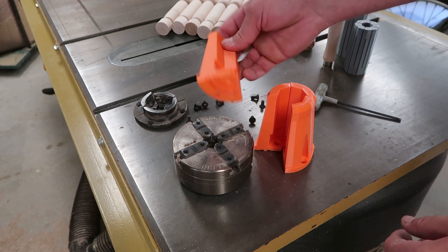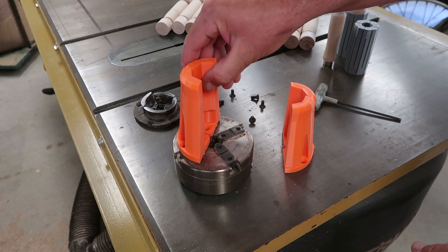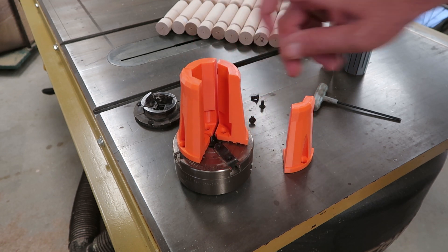So I've been printing these chuck jaws and I was installing them and I thought you might find it interesting how they work and how I use them.